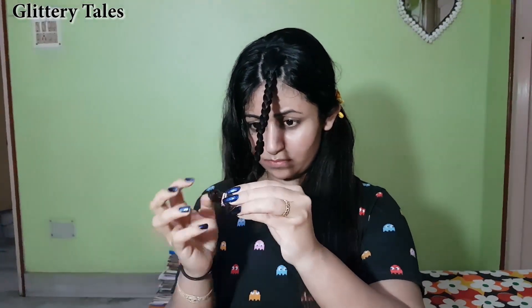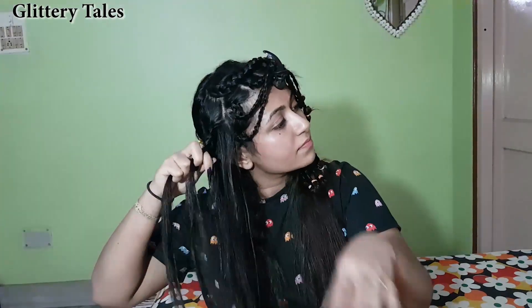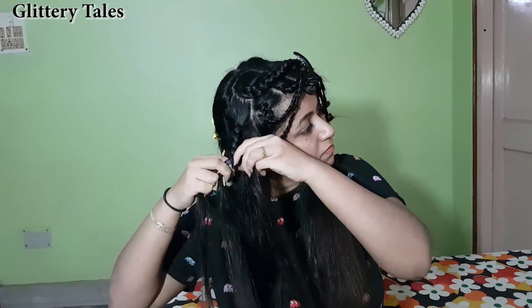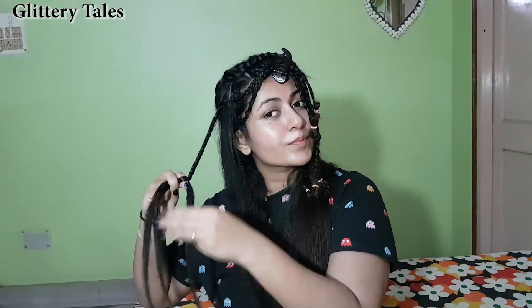Secure it with the rubber band. I'm gonna leave this for 2 hours — see you then!